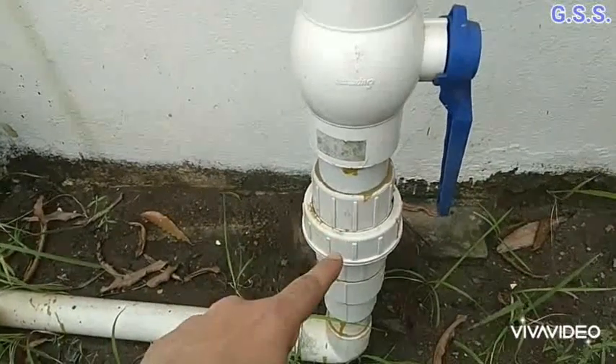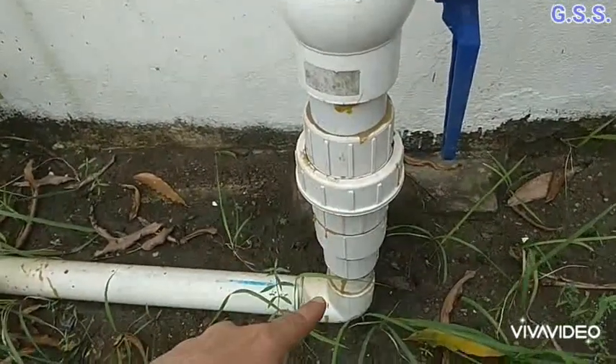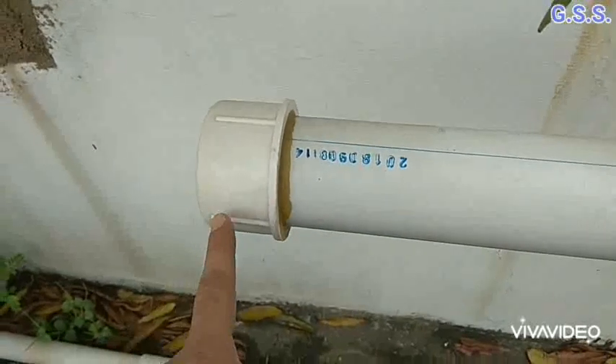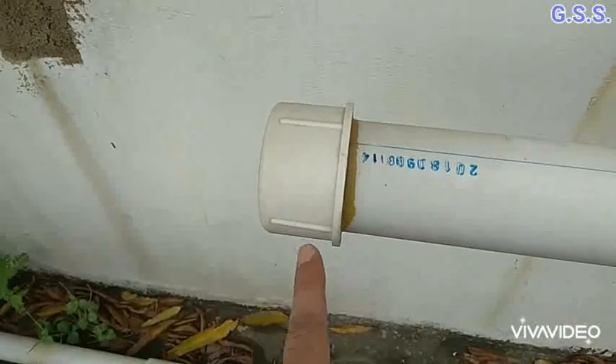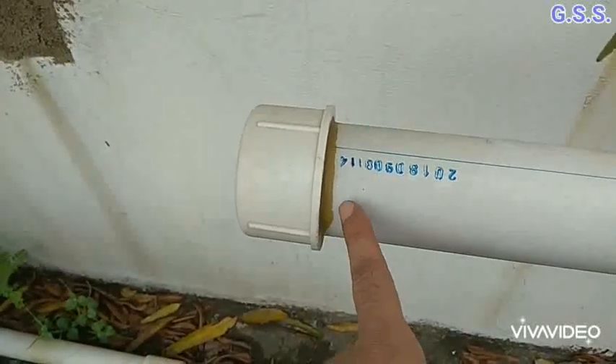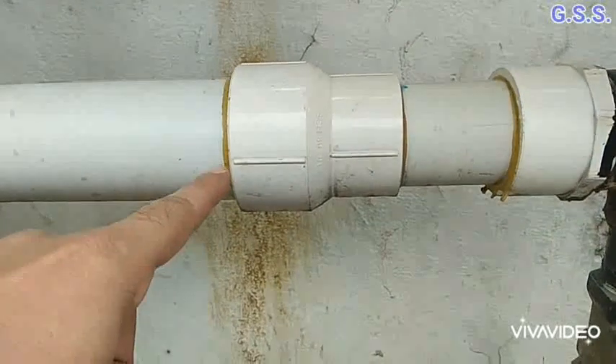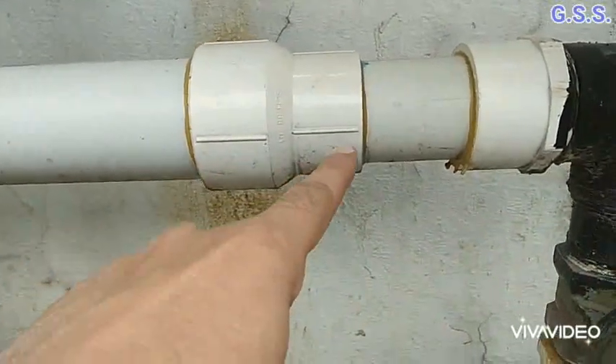Then there is a female threaded union and a female threaded elbow. This is a PVC cap having female threading for joining with the pipe. This is a PVC concentric reducer having female threading on both ends.